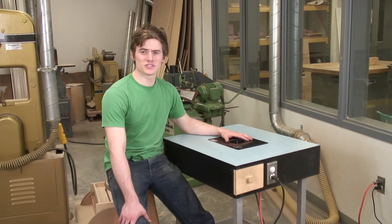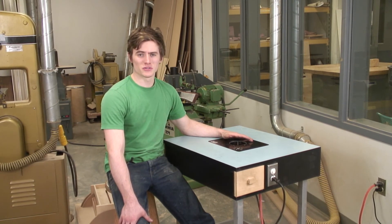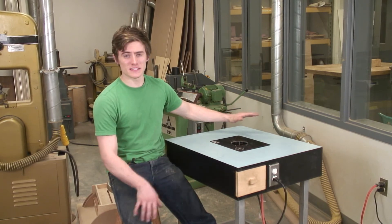Router tables can be purchased at stores such as Lowe's, Home Depot, Ace Hardware, anywhere tools are sold. Or you can just make one yourself, as in this case.